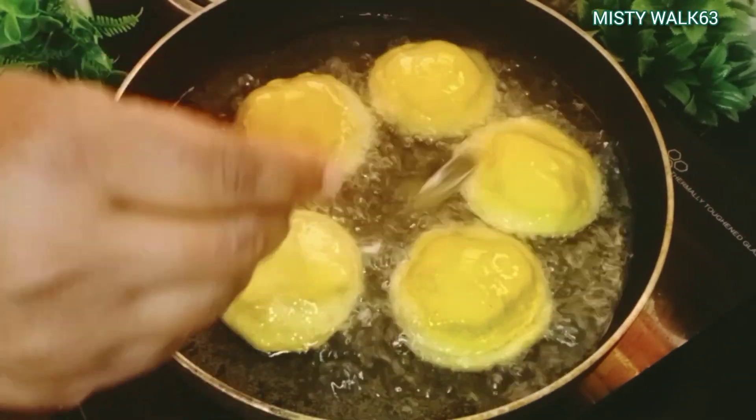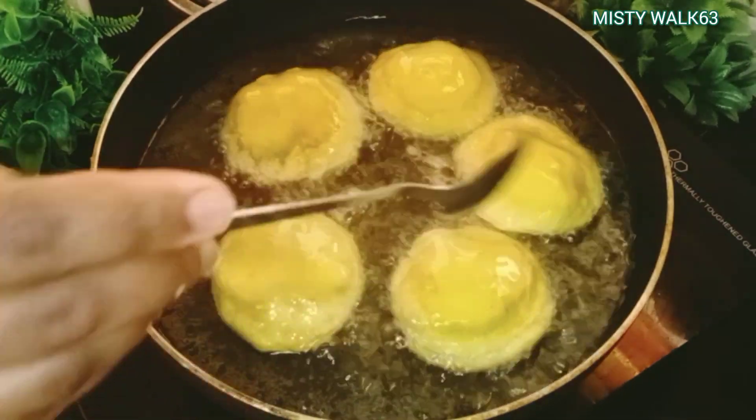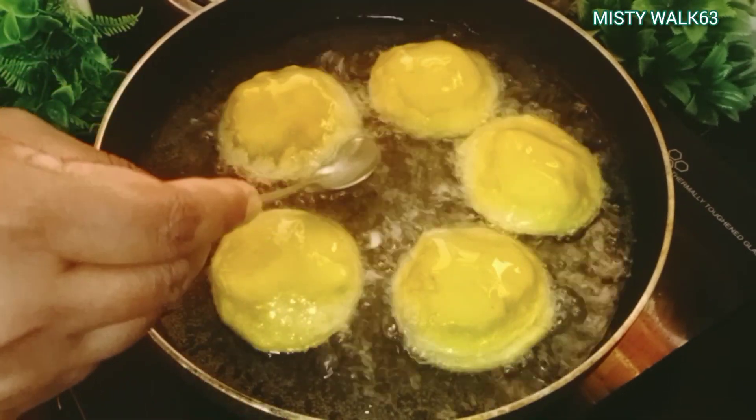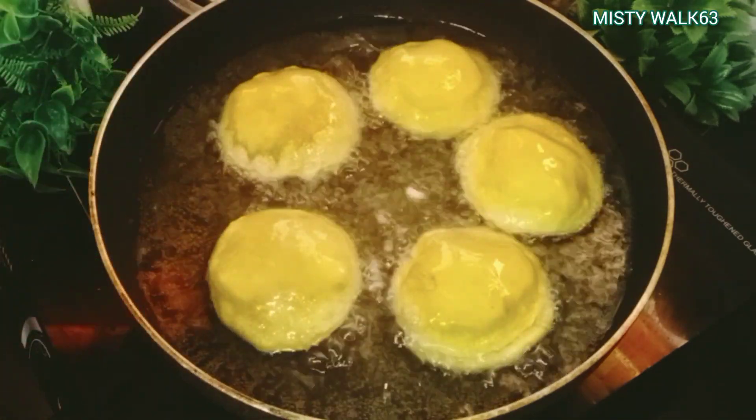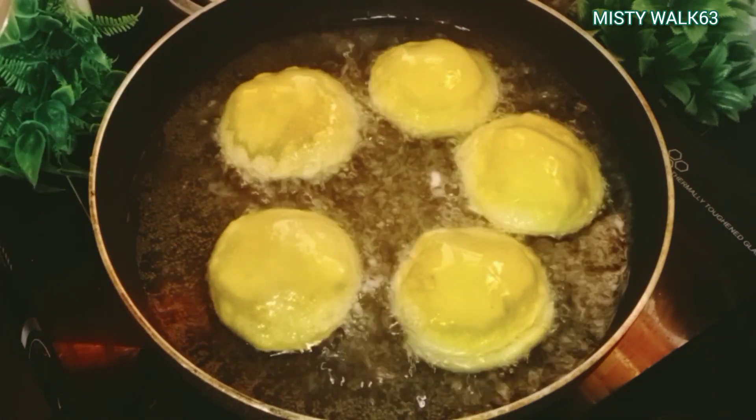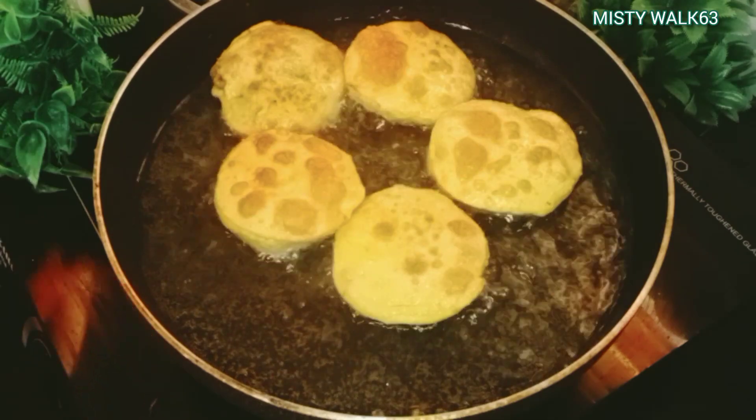I am welcome to try the recipe. This is a good thing here. If you like this video, subscribe to the channel, please press the bell icon.